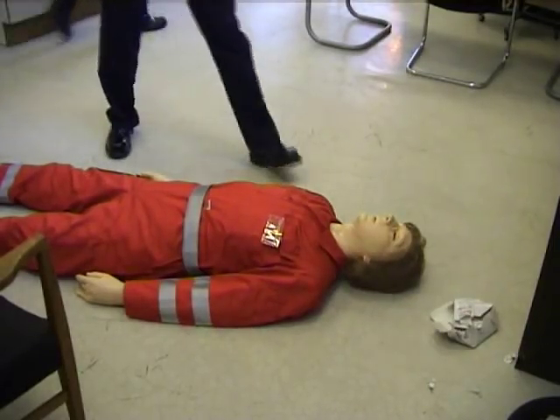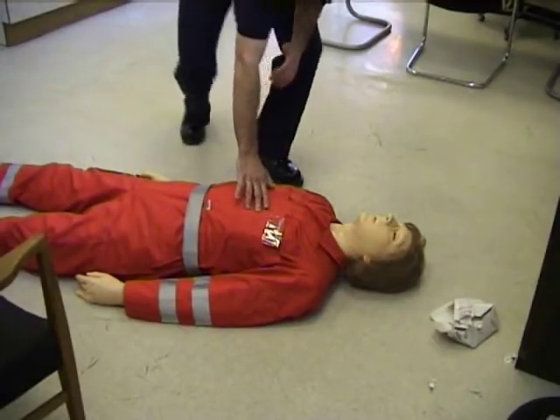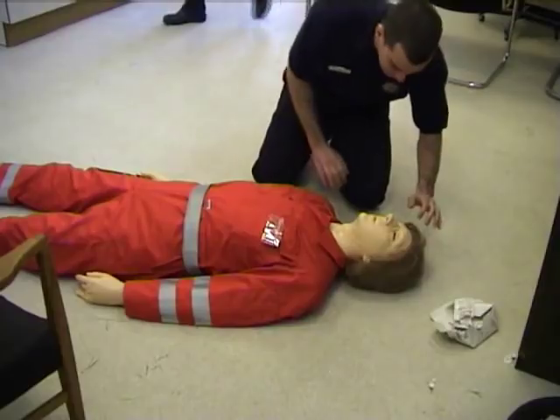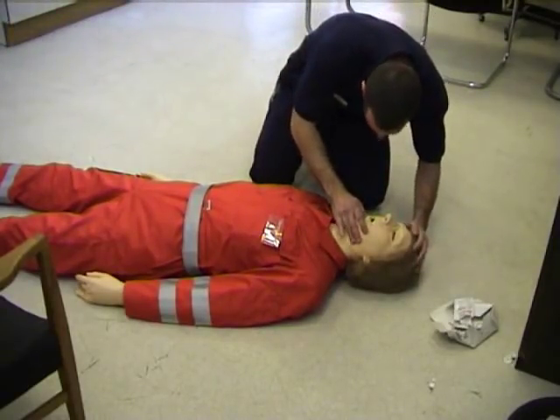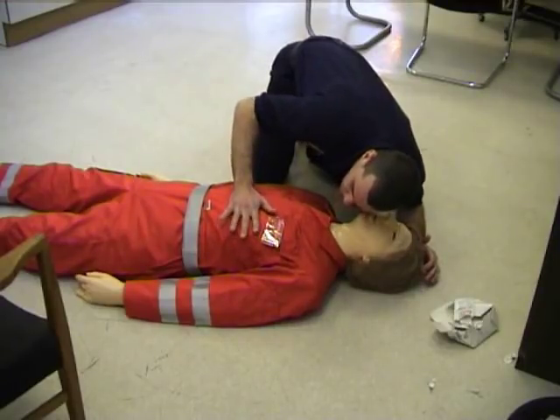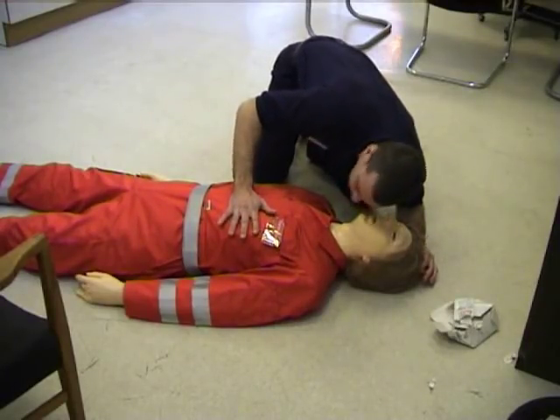Hello, can you hear me? Hello, hello. ABC — I'm checking the ABC. Airways clear. Checking for any sign of breathing. No sign of breathing.